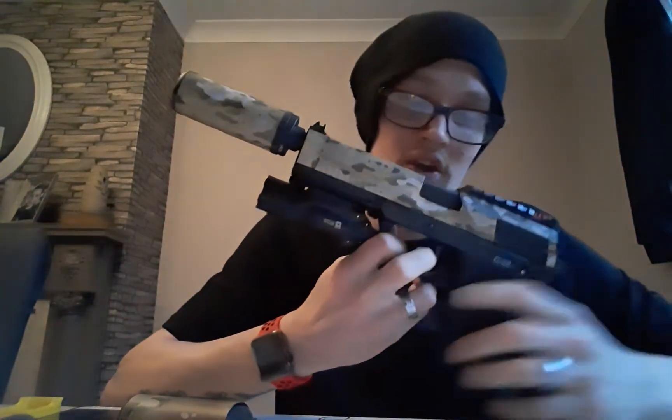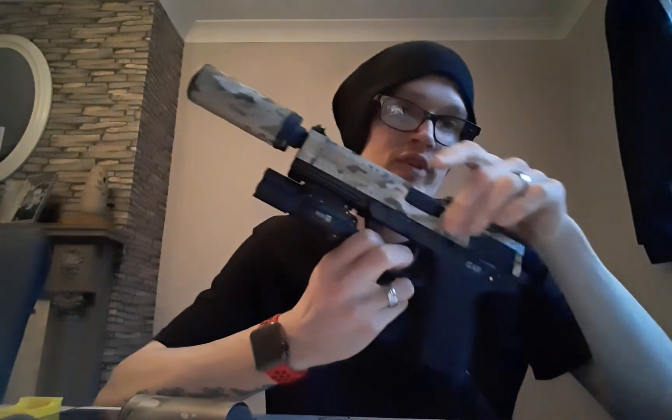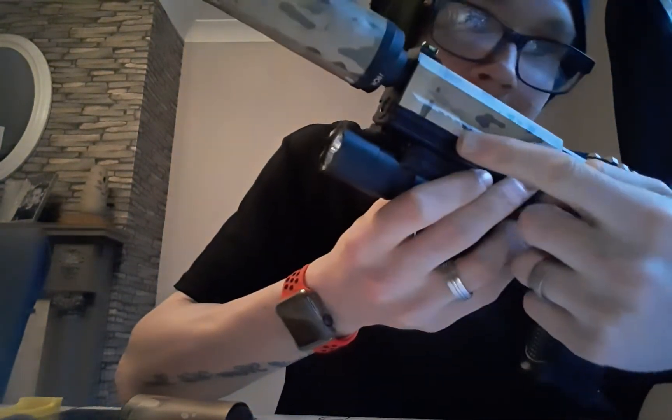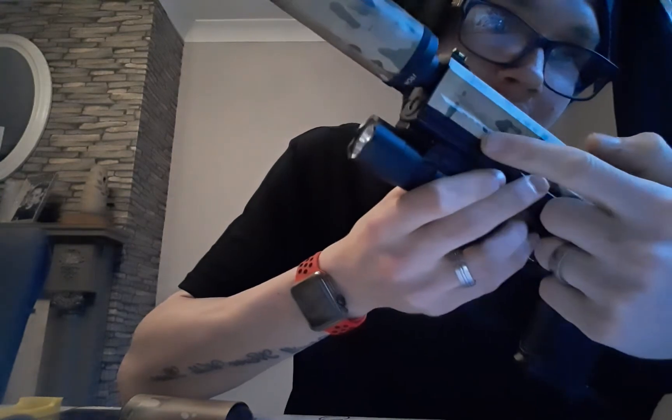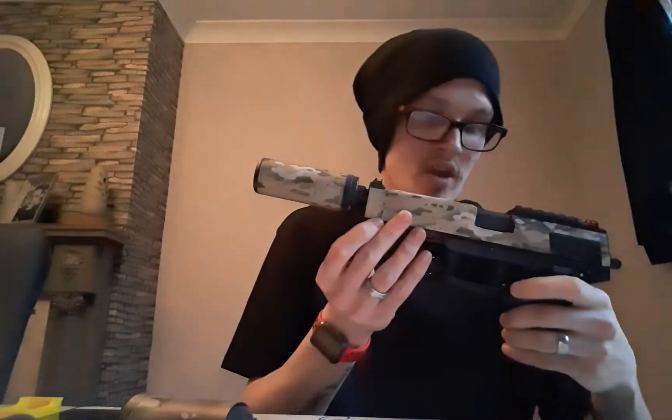Moving onto the stickers now — the customisation on the top and the silencer. These were fitted by my lovely wife Lucinda. When she applied them, we had to use a heat gun — we just used a hairdryer — to bring the detail back in. That's roughly about it in terms of customisation.